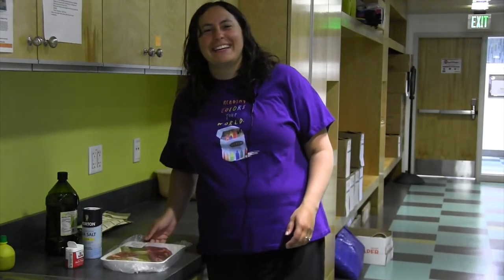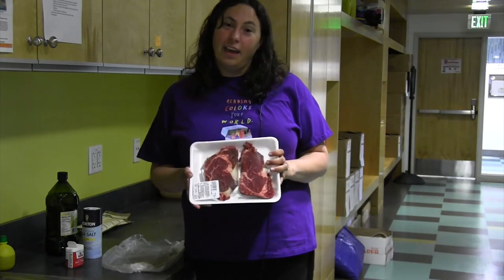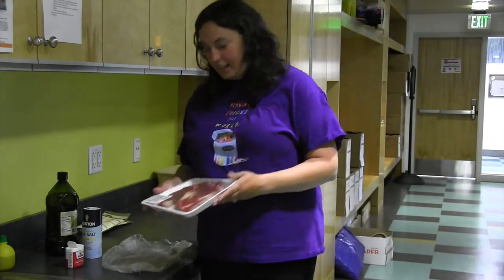Hey everybody, it's Elizabeth here at the Kenai Community Library coming at you with our last cast iron cooking, where we're going to do some steaks in our cast iron skillet.